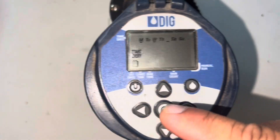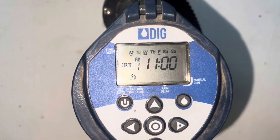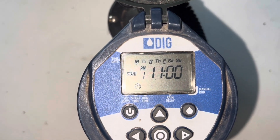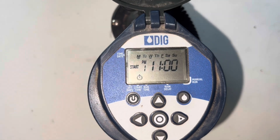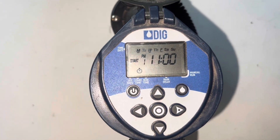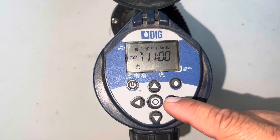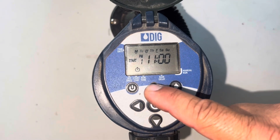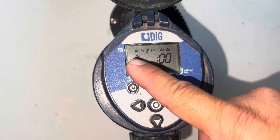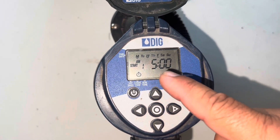I'm gonna press the circle one more time and that's showing me the start time — it has 11 PM right now. I'm gonna switch that because I want this to come on at 5 AM. I'm gonna press the right arrow, then press the upper arrow to switch it to AM, and that's 5 AM.